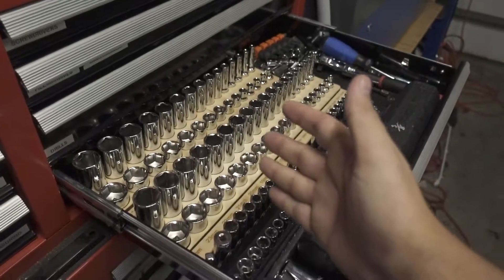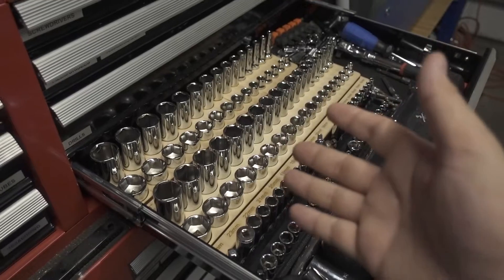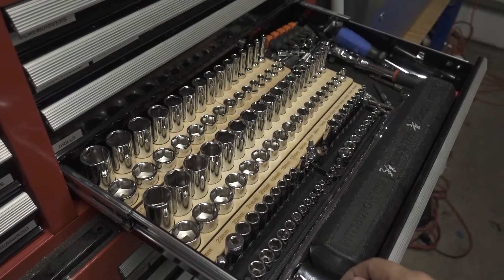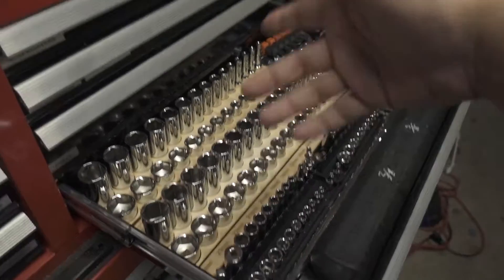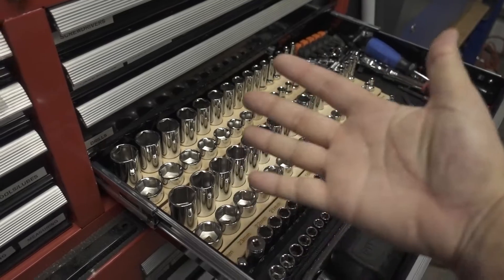If you like this solution and how I did this design, let me know in the comments. How do you organize your sockets? I'm curious whether you guys like ideas like this or have a different method I've never heard of — not socket rails, not the store-bought trays, something else. Hope you enjoyed this video — until the next one, see y'all later.